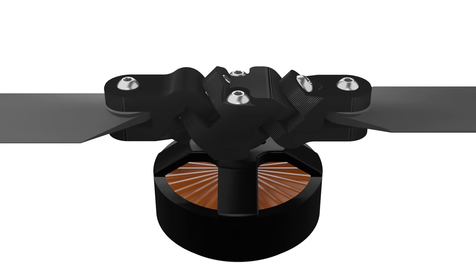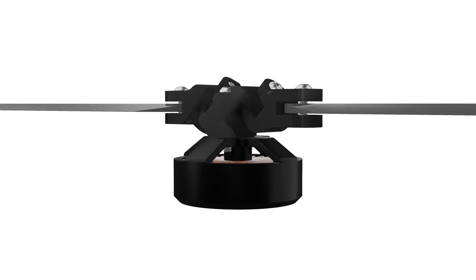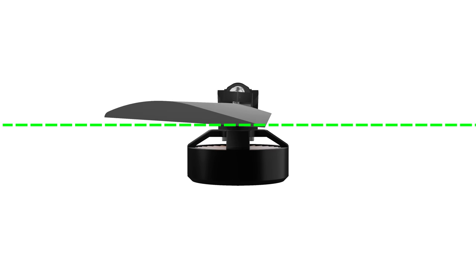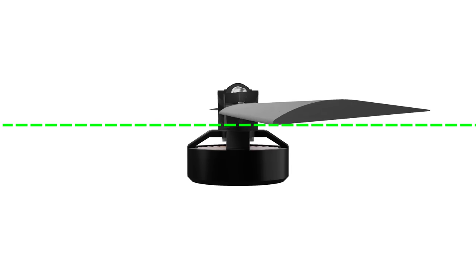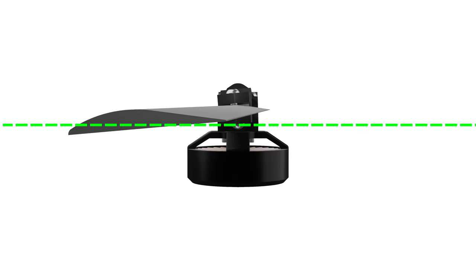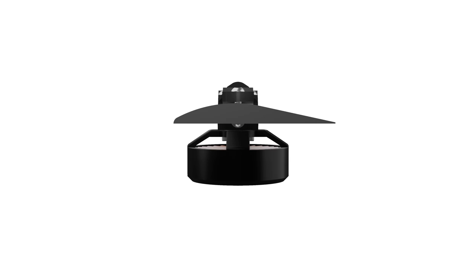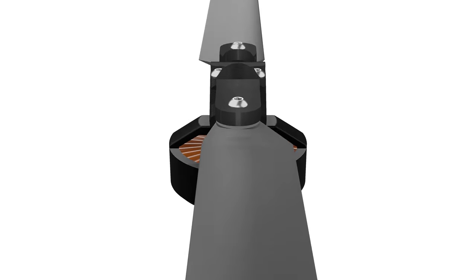The way it works is each blade is attached to a hinge, which is free to move and has no mechanical parts to control it. But because of the angle of the hinges, if the blade swings back and forth, the angle of attack of the blade will change. And this blade pitch angle is reversed on the opposite blade.